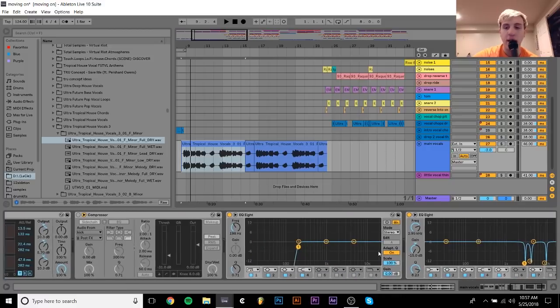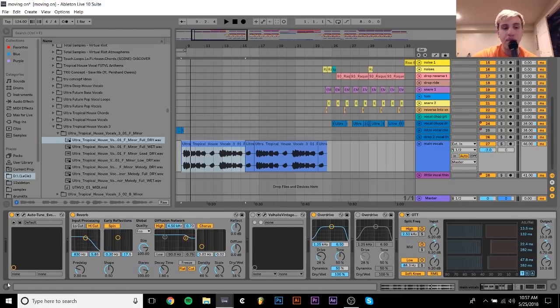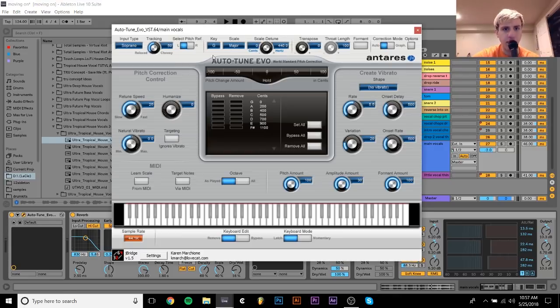There's a lot of stuff here that I just haven't gone through and deleted that isn't being used. But basically what I have is an auto-tune, which I have tuned to G major, which I believe might be the relative major of the key the song is in or something. I just have them auto-tuned pretty hard.